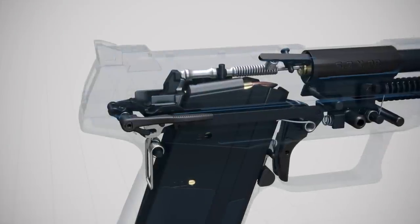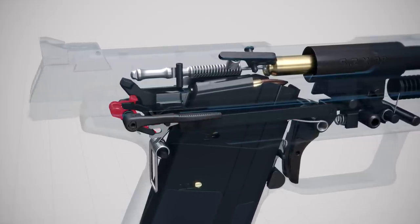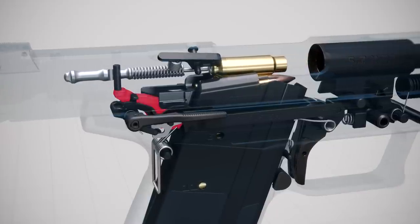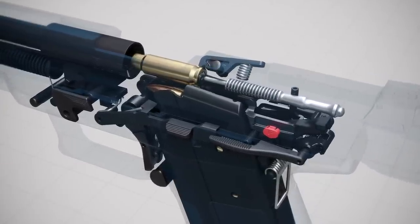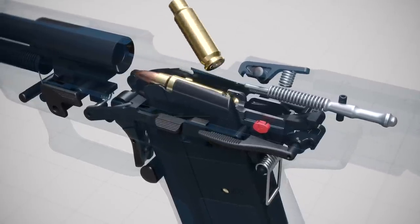Rearward travel of the slide pushes down the trigger bar and disconnects it from the sear. The rearward moving slide also partially re-cocks the internal hammer. The extractor pulls the spent cartridge case from the chamber, and the ejector then contacts the cartridge case and ejects it from the pistol.